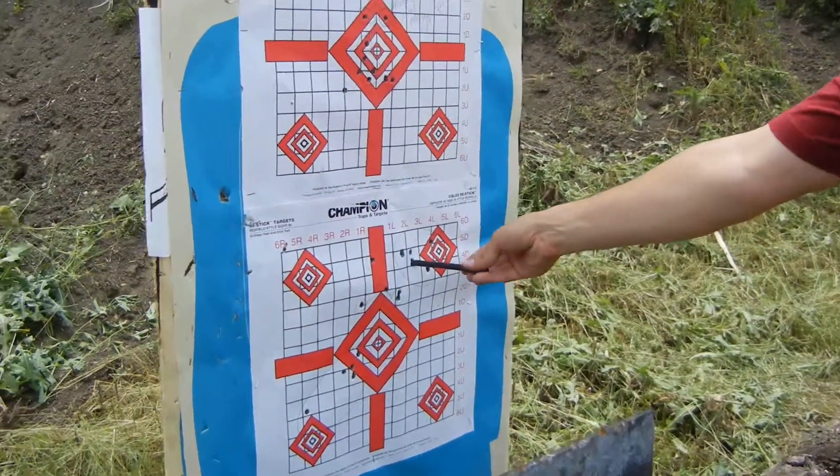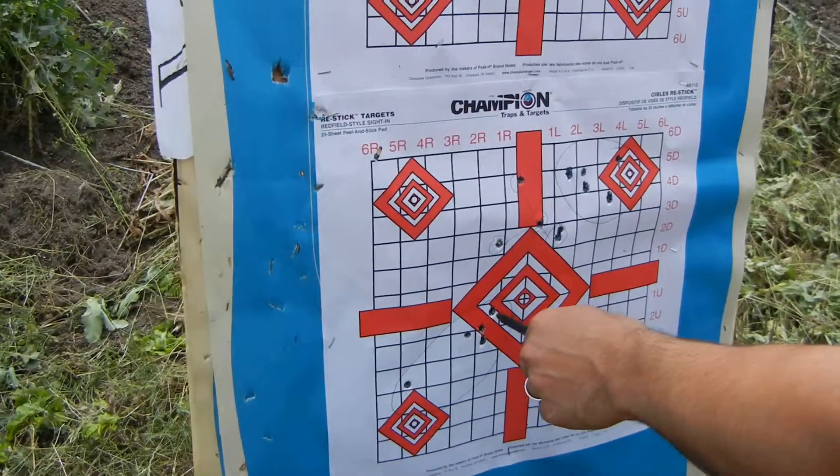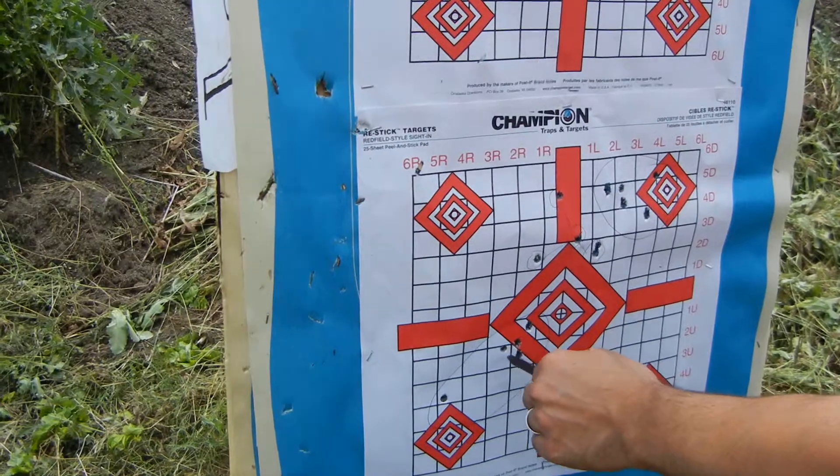The Remington landed here. The 150 grain landed here. Not too bad. The brass Monarch landed here.